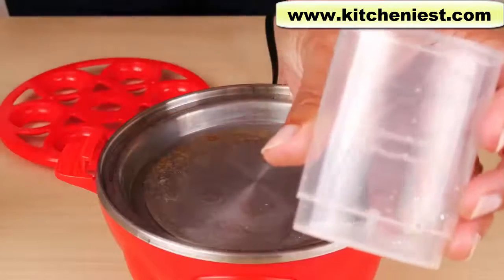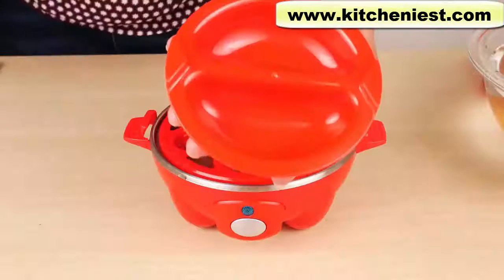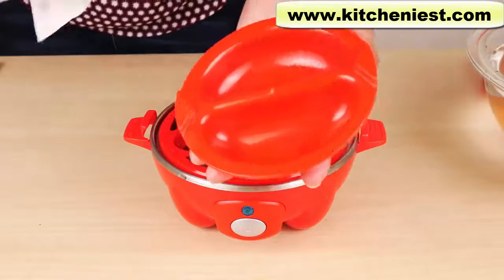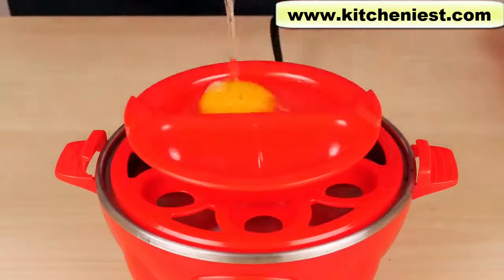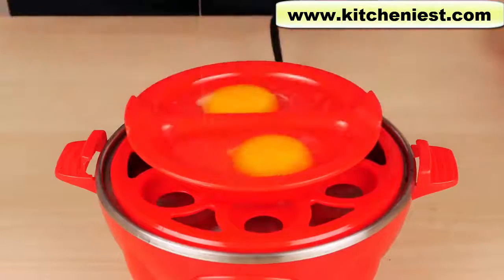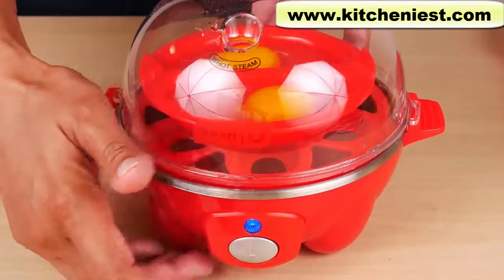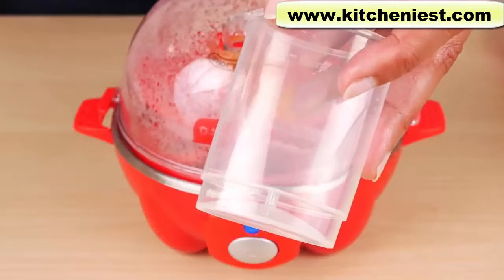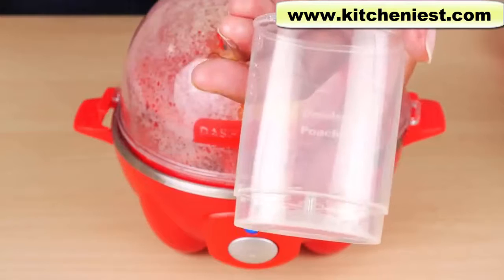Pour water to the omelet/poached line and pour the water on the heating plate. Put the boiling tray on first. The poaching tray is non-stick but should be sprayed with some cooking spray — I don't have any, so I'm just going to wipe it with a little bit of oil. Put the poaching tray on next, and crack one egg into each slot. In case you lose the measuring cup: the hard line takes two ounces of water, the medium one ounce, the soft a little under one ounce (about seven-eighths of an ounce), and the omelet/poached line takes one and a quarter ounces of cold water.